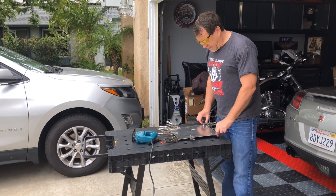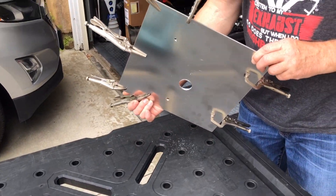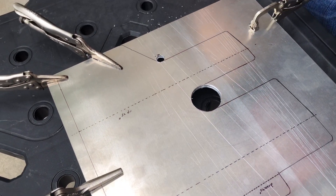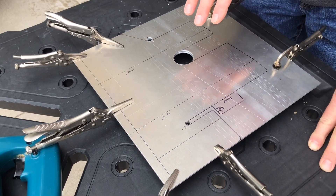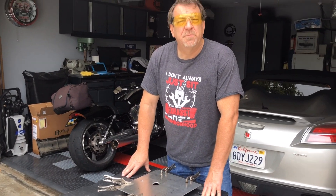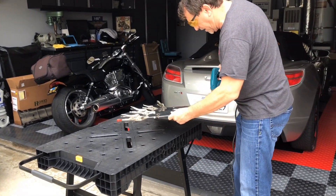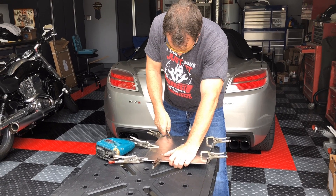I took the template, traced it onto a piece of metal, and decided to do two pieces at once, so I've clamped them together. I've drilled holes to create inside radii where I wanted curves, because it's hard to cut those with a hacksaw or jigsaw. Now I'm going to cut out both pieces and make sure they're finished to exactly the same size.